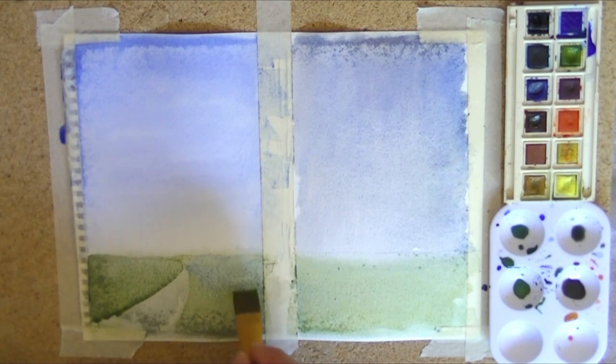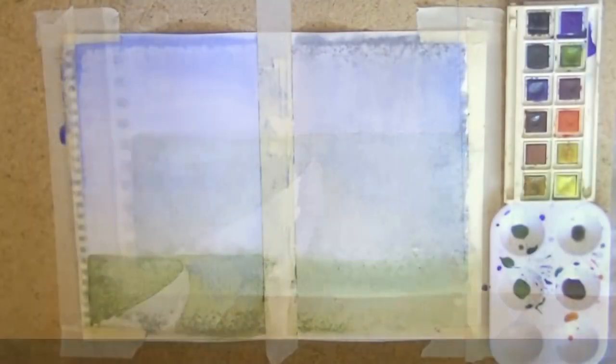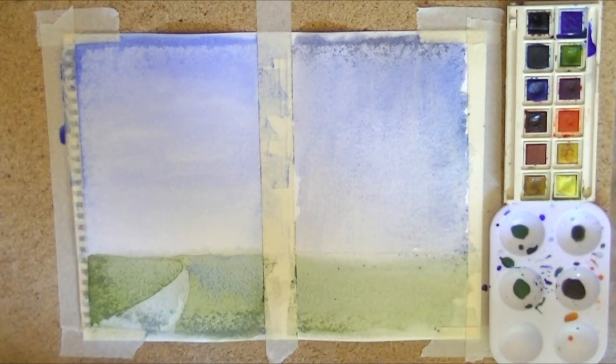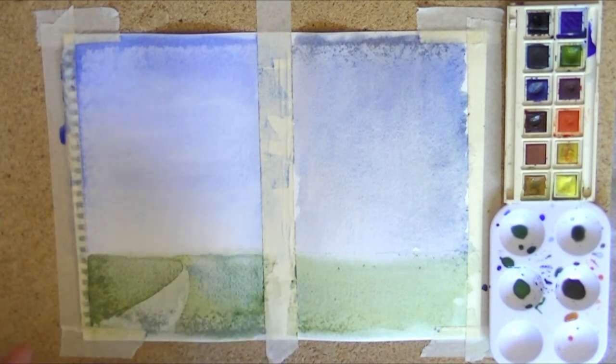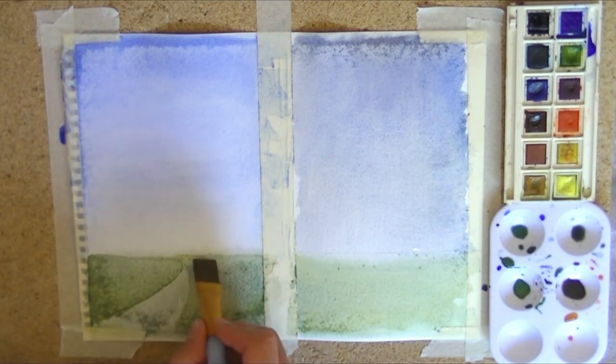The beauty of watercolour is you can't be exact with it — you really can't. I'm just going to dry that off, take that excess water. You can see it just disappearing straight away. So it's giving me definition, it's giving me a road, it's giving me some detail. It's got a bit more movement — you know, you can get away with so much with watercolour. It's such an expressive medium.